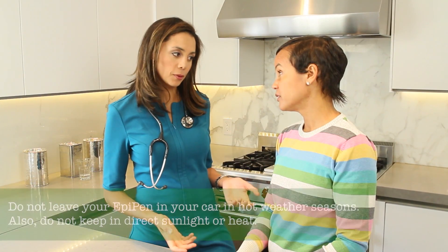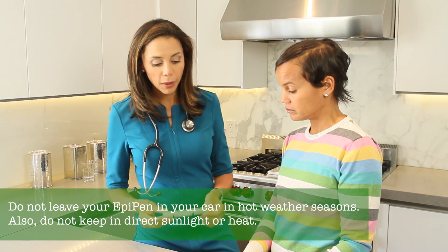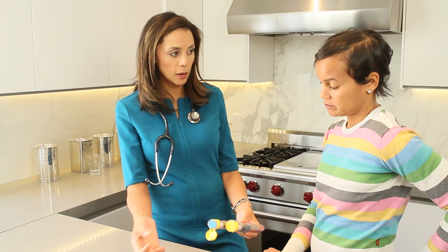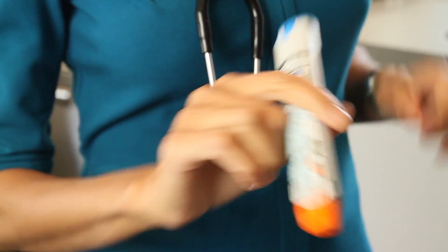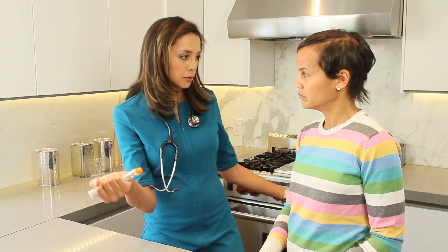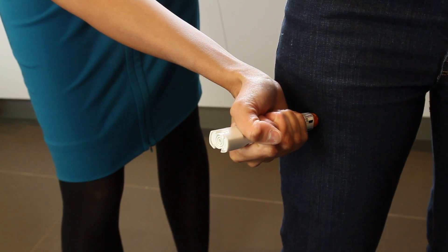They're very easy to use. This is just a training one, but with a real one, you would take it out of the packaging just like this — you just pull it out. And here's how easy it is to use: you take off this blue safety cap, and then you hold it in your dominant hand, whether you're right-handed or left-handed. You insert it in your thigh, which is the ideal place. Don't take time to take off your clothes if you're very sick — it can go right through the clothes. And you hold it for 10 seconds.